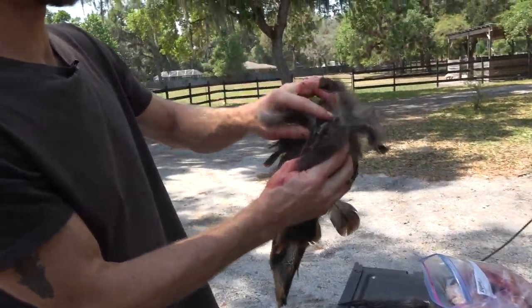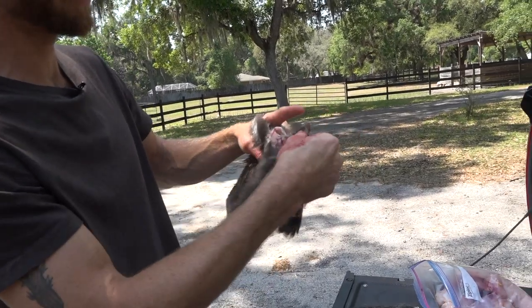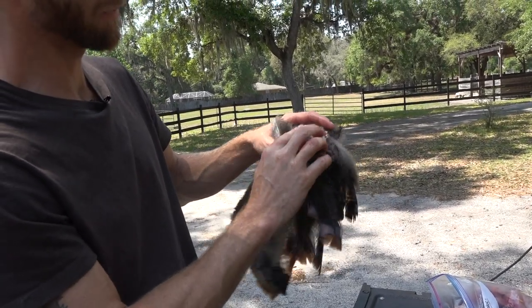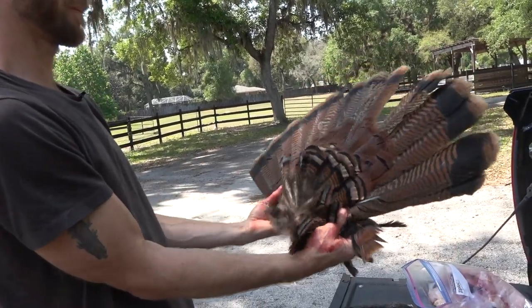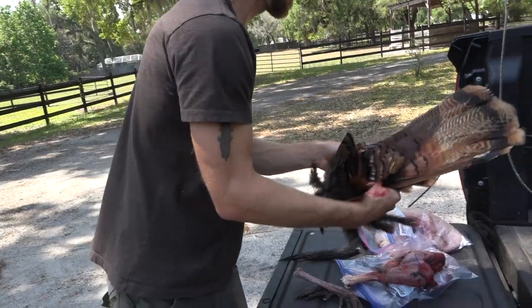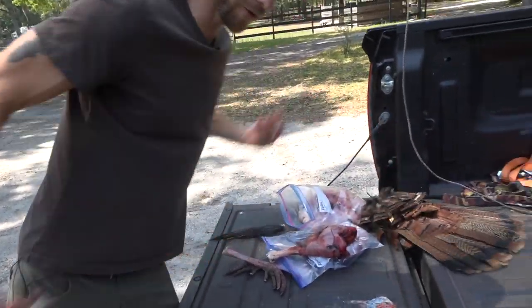You probably want to throw a little bit of salt on the fan. You can trim the meat a little bit on the bottom if you want — there is some meat in there. Throw some salt on it, pin it on a board, and that's your fan. That'll be a good little trophy.